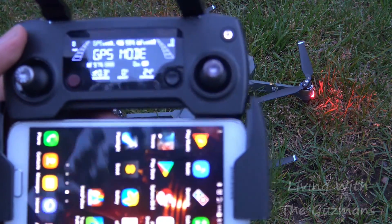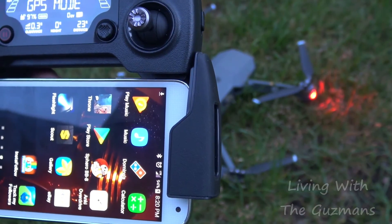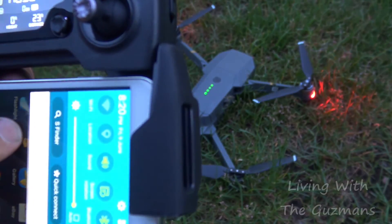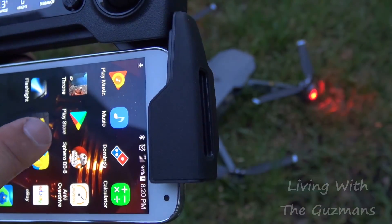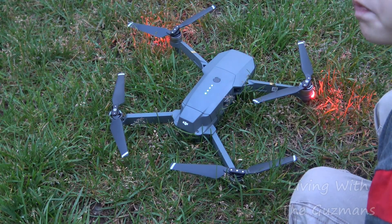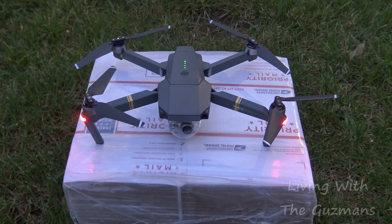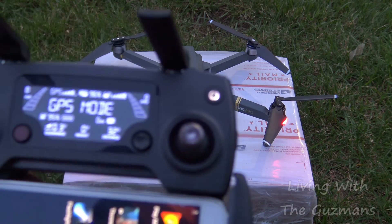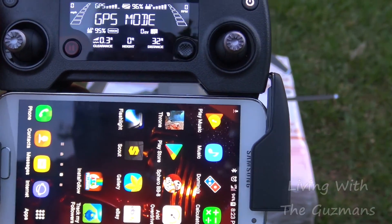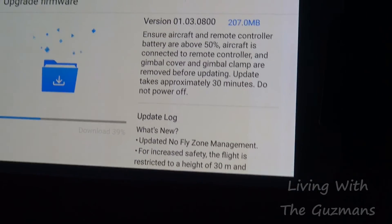Right now it's telling me I gotta download DJI Go 4, so that's what I'm doing — downloading that. I'm not gonna take off from right here because the grass is a little high, so I'm putting it on top of these USPS boxes to keep it away from the grass while I'm still downloading the app.